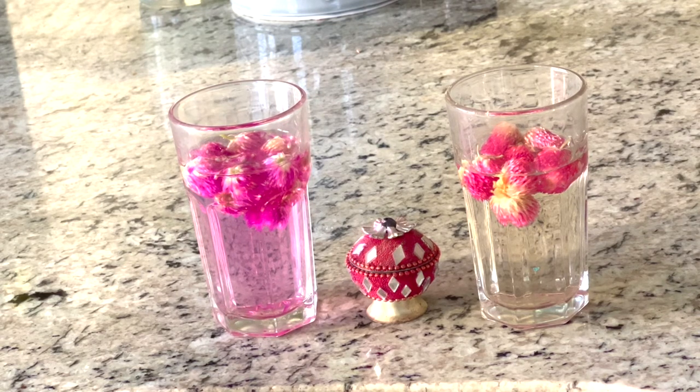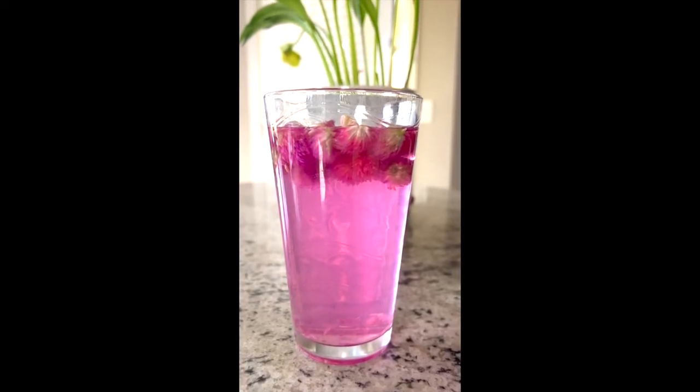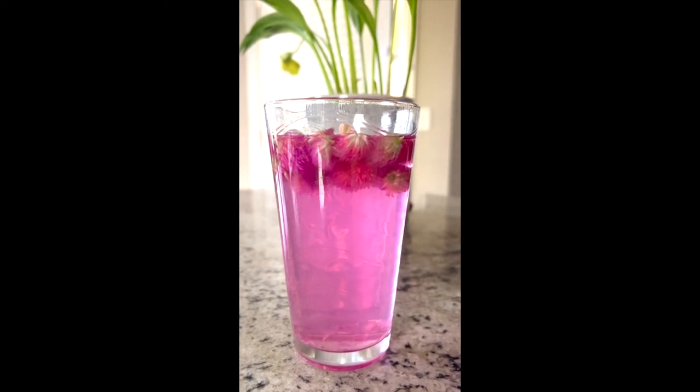You should definitely have these flowers in your garden — they last long and they never lose their color. Even as a dry seed they still look nice. Make sure you grow them in organic soil so that way you can use them and they can be edible.